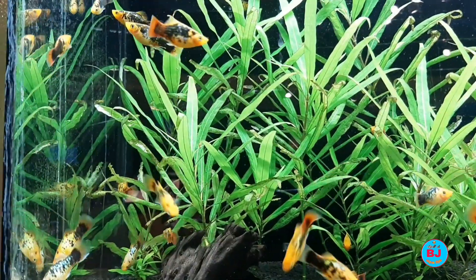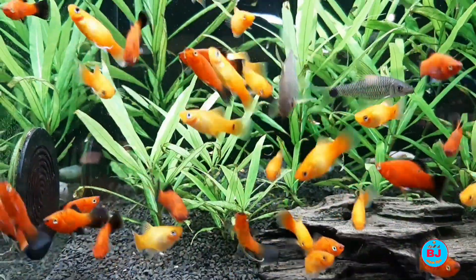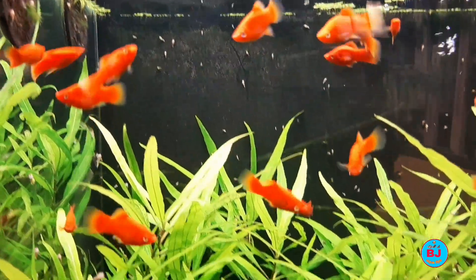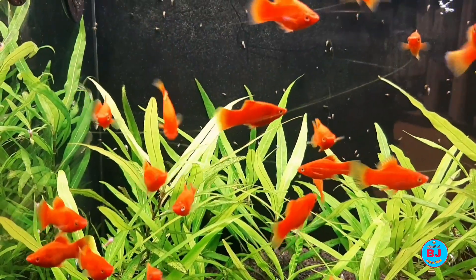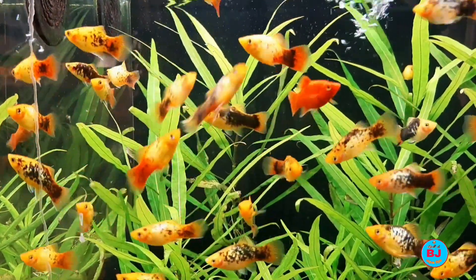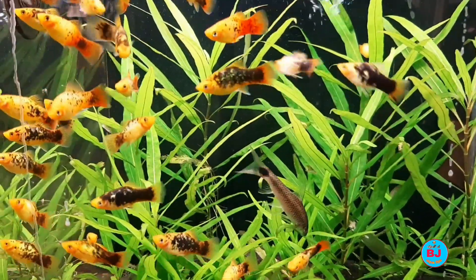Platy fish come in a variety of colors and reach around 2.5 inches in length, with most males only reaching an inch and a half, or 3.8 centimeters. Another great fish for beginners, the platy is hardy and adapts to a wide range of conditions. Keep the water pH between 6.8 and 7.0 and the hardness around 10 dGH. Platys are peaceful toward tank mates but can show aggression among their own — keep a 3-to-1 ratio of females to males to limit fighting.